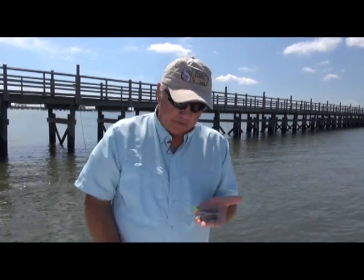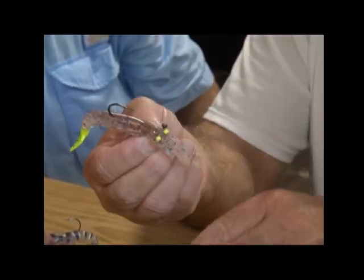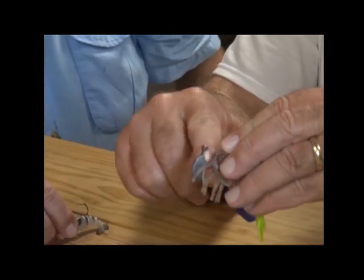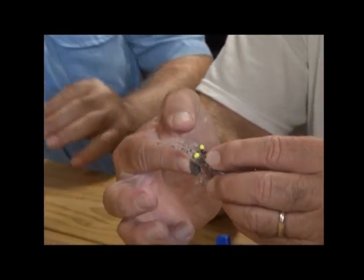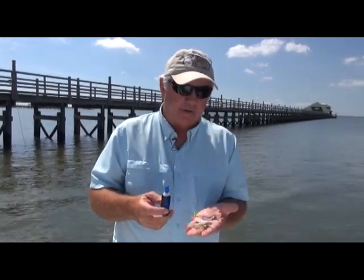Another thing we recommend is get you a little bottle of super glue — carry it with you. This is Loctite; I love it because it's a gel. If your shrimp gets torn, sometimes the only place it will tear will be right here — that little eye goes through a hole on the shrimp. So what you can do is pull this off, put a dab of glue right on that lead head, put it back on there and hold it down for five seconds — you'll catch another 100 trout on it. You can glue the bait onto the lead head. After 50 or 60 trout it'll start tearing — just do that and you'll catch another 50 or 60. It's one of those things you shouldn't tell everybody, because you get double the life out of the Voodoo Shrimp.